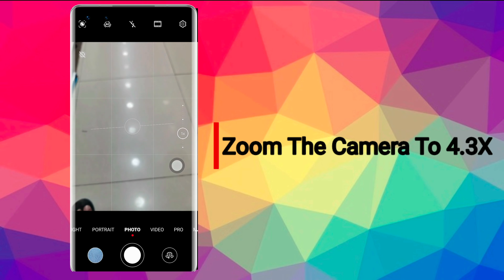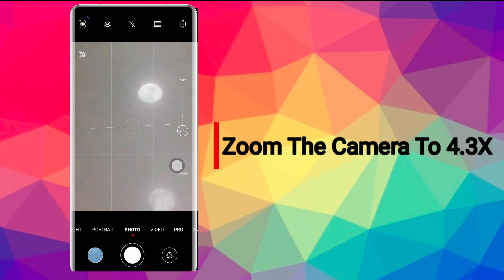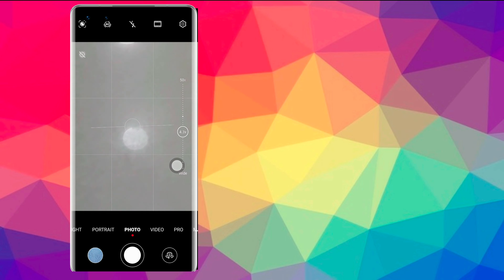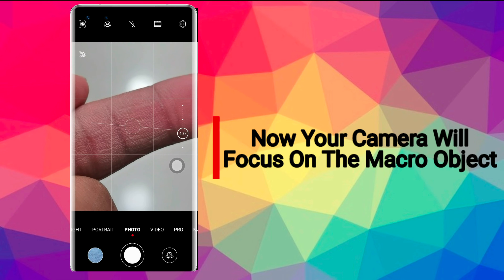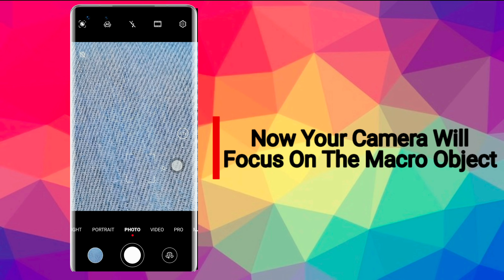Zoom the camera to 4.3x. Because this device has 10 times optical zoom capability, the photos will not lose the details. Now you can see it is focusing on the macro object. Now capture the photo and enjoy.